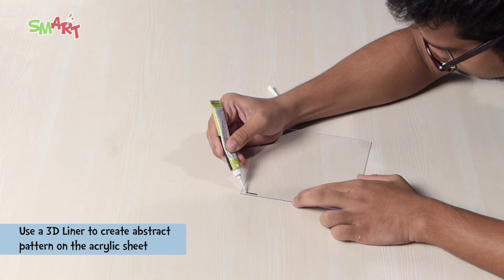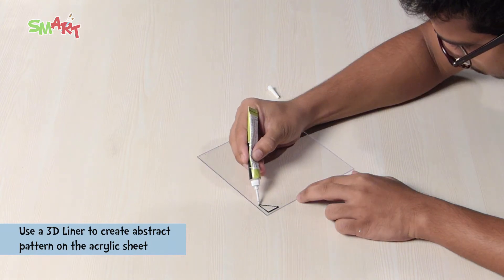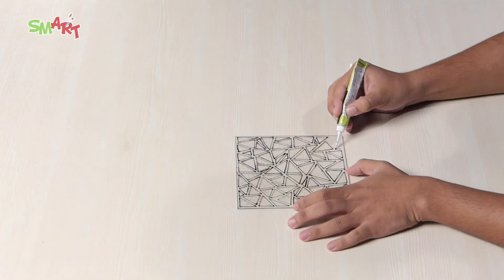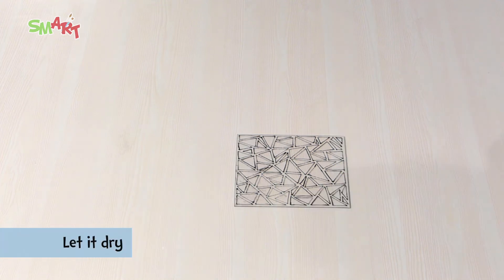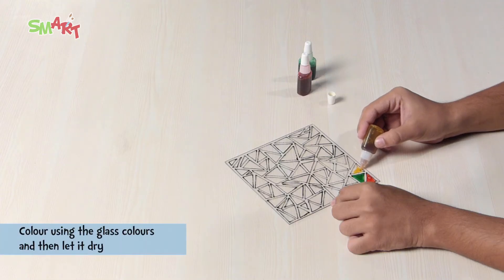We will take an acrylic sheet and draw an abstract pattern using a 3D liner on it. Let it dry. Now we will color it with glass colors and let it dry.